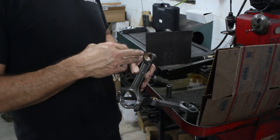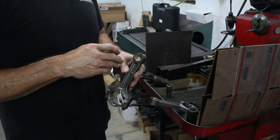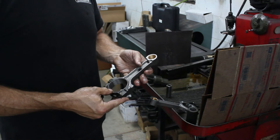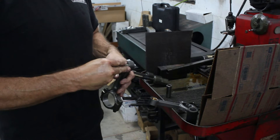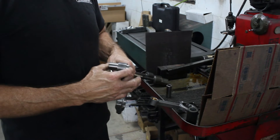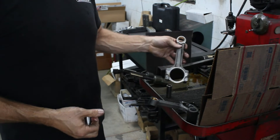Take it to the local machine shop — it's a straightforward process. It shouldn't cost but five or ten bucks a rod to hone them. We usually put about a thousandth and a half clearance and it's good to go.